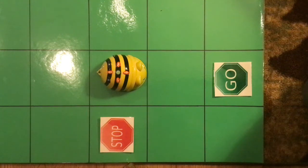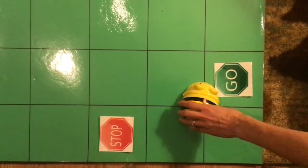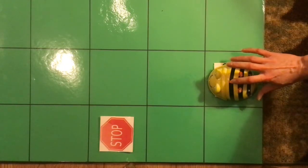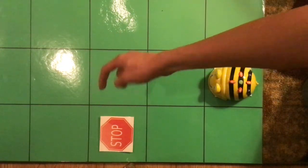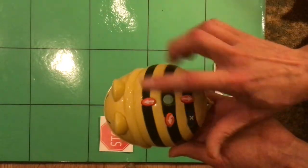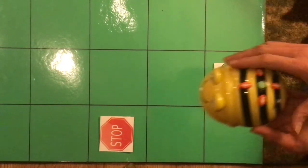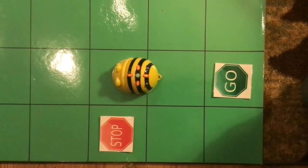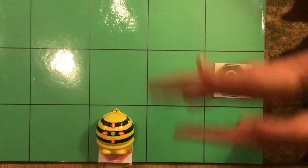Uh oh, we need to do some debugging — remember, debugging is where we have to fix our code. So we're going to x out the memory. Let's try that again: forward, forward, turn left. Remember it's going to turn its body right here, but we still need it to go forward. So it's all stored in there: forward, forward, turn left, and one more forward. Are we ready? Go! Forward, forward, turn left, and forward. Yay, good job — I'm so proud of you!